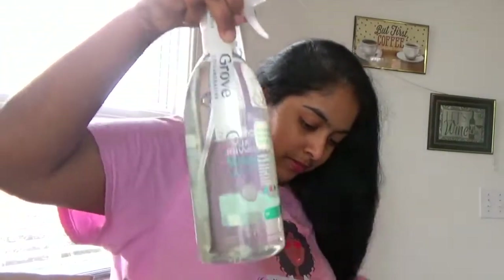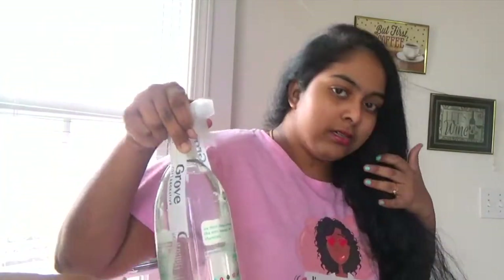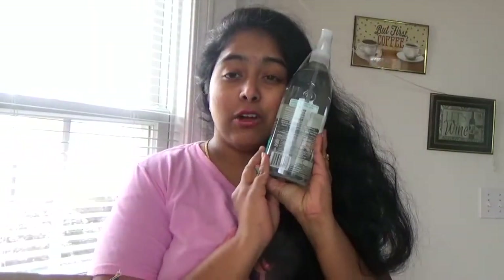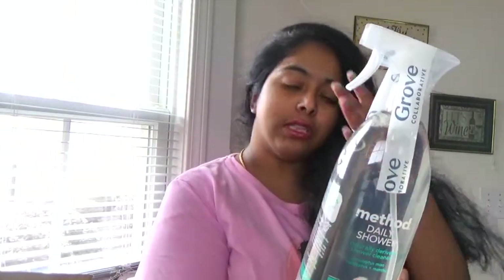Sorry, my baby is shaking the camera! The second product is a Method Daily Shower cleaner — I really love this and I'm so excited to try it. I will also mention how this daily shower liquid works on the shower in my next videos, so please stay tuned for that.